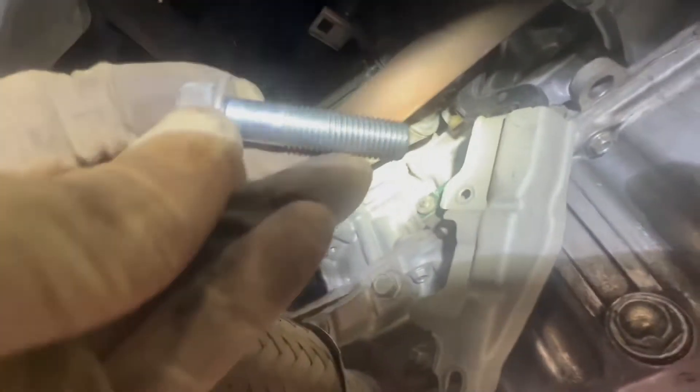Once you get all the connectors out and move the wires out of the way, there's a 14mm bolt up here that's holding on to the starter, sitting right on top, and there's another one right here which is also a 14mm. I'm going to use my impact gun to take that out. Here's my 14mm socket and the starter.